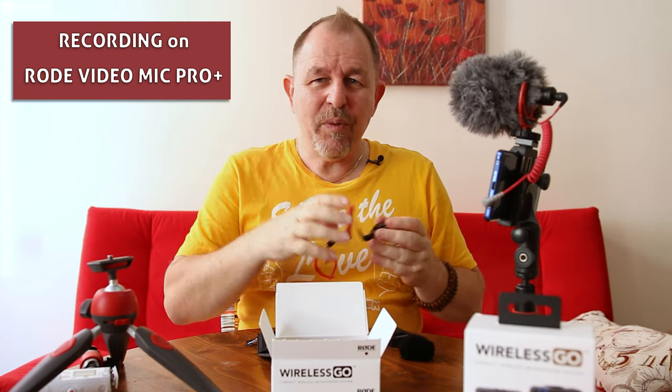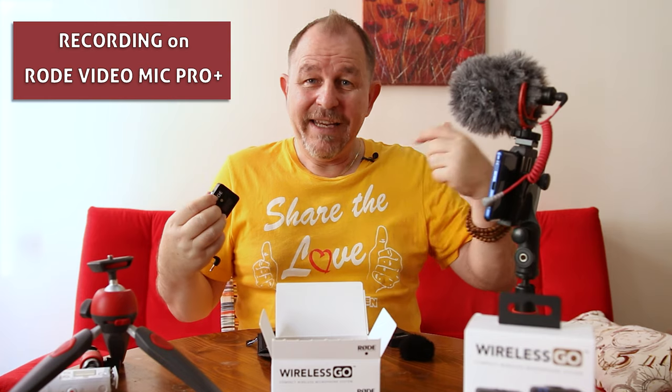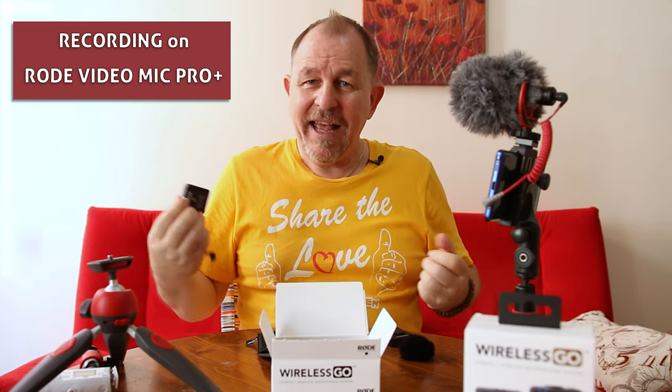We've unplugged the Wireless Go and now we've got the shotgun mic plugged in - the VideoMic Pro Plus - and you should still be getting really nice crisp sound. We're only about a meter and a half away from me at the moment, it should be pretty crisp. The only thing I sometimes notice in a room environment like this, where you're not in a studio, is a bit of reverb and echo from the room - it may not be as crisp and clear. So let's switch over now to the Rode VideoMicro to see how that sounds.